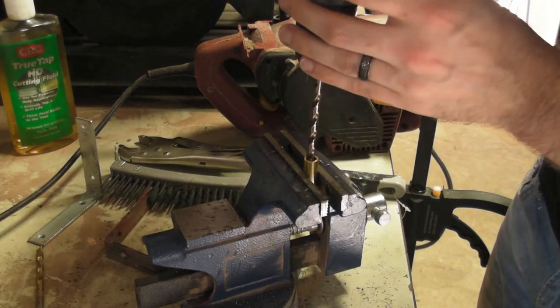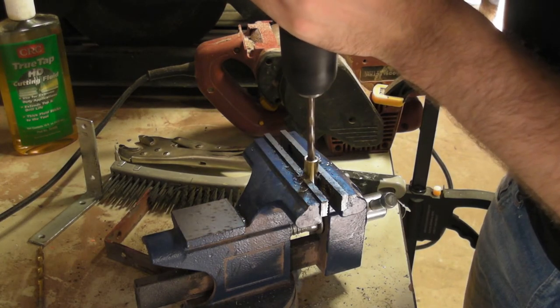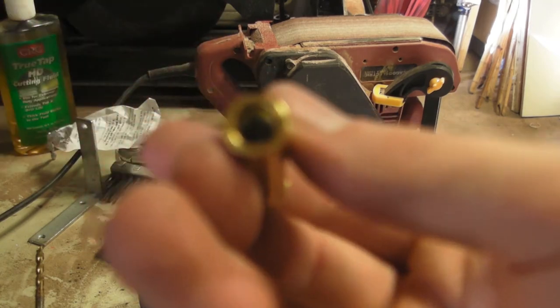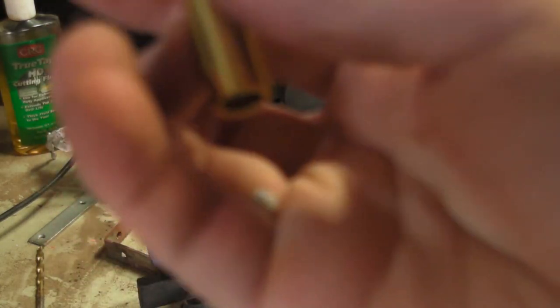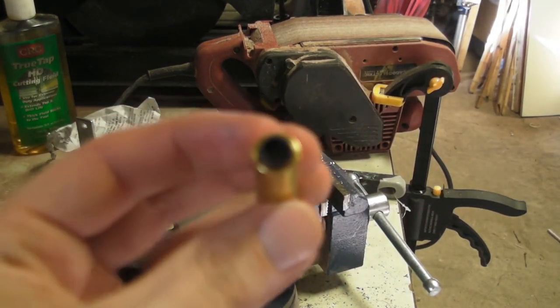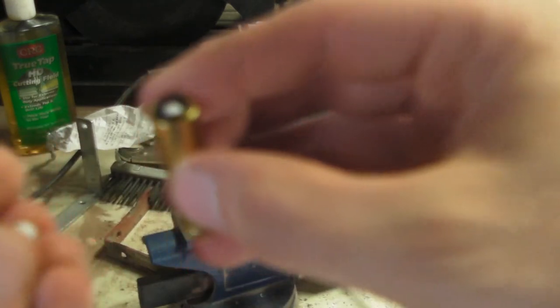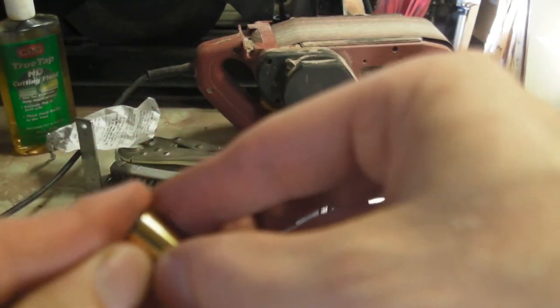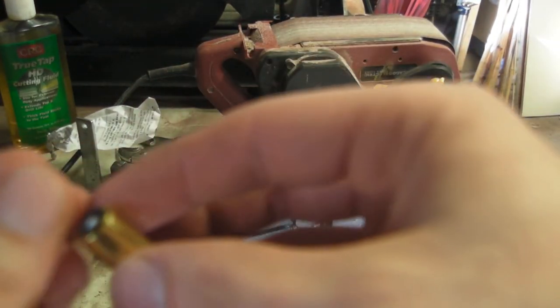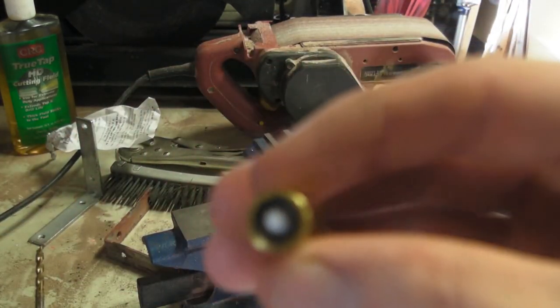We're now up to a quarter-inch drill bit and it is a pretty perfect fit. Our rubber bucking still has a little lip that it can sit in. We stick in one BB, another BB, and another BB. Currently it's three — three is the maximum.